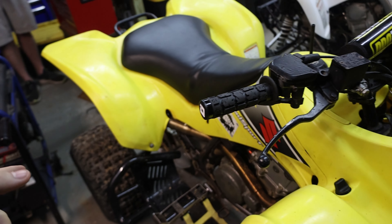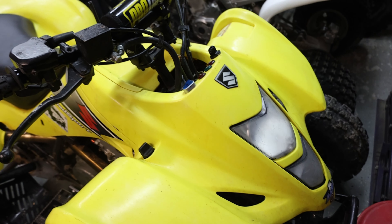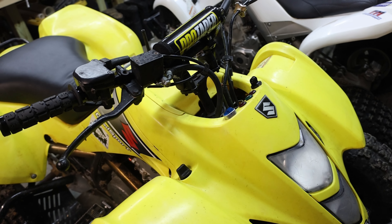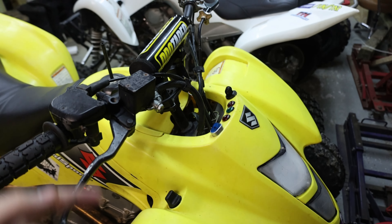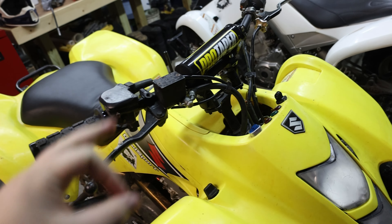Alright, so this is the 2003 Suzuki LTZ 400 — the beautiful yellow machine on the channel. A couple of things you should know before we get into the explanation. These are not OEM; these are OEM. We added the pro taper to it so it added a different feel, and I think it matches the bike really well.